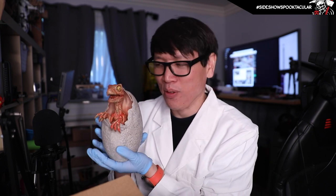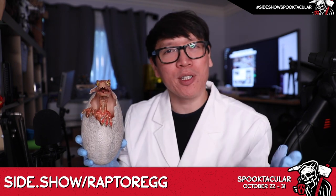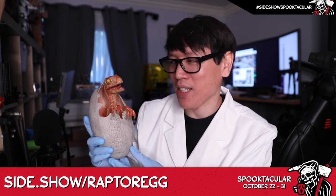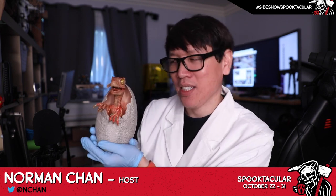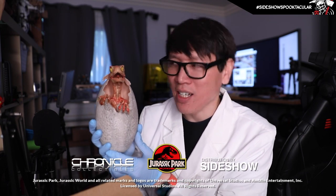Oh, it's so cute staring right at me — terrifying and cute. So this is the Chronicle Collectibles 1-to-1 scale raptor hatchling prop replica. It's pretty cool for Jurassic Park fans, and if you're going to cosplay maybe as Dr. Hammond or Alan Grant, you could hold this at your next event as well. It's available at the Sideshow Collectibles website — thanks for watching, we'll see you next time.